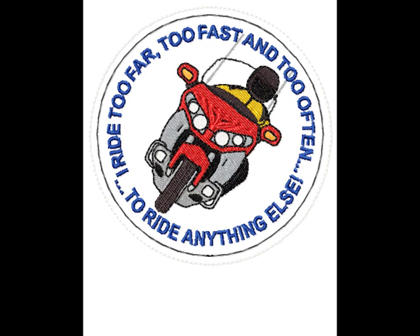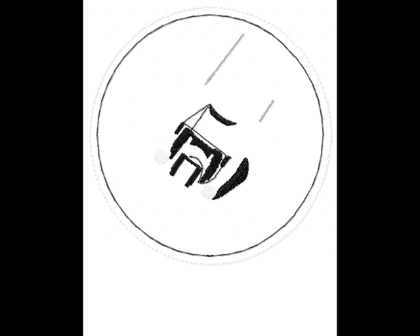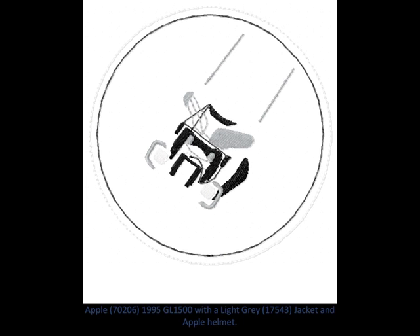In this video, I'm going to show what it takes to digitize an item for embroidery. In this case, we're laying down the base layer of a 2012 Goldwing GL1800. You can see the silver going down in the base layer.